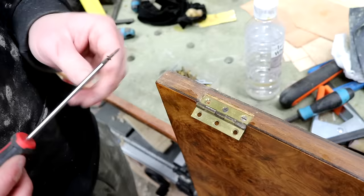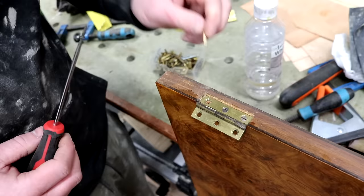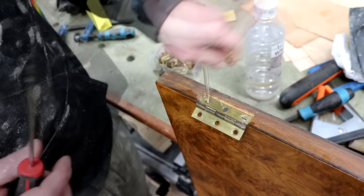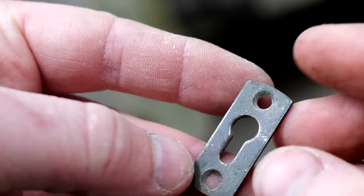Just adding these hinges - the original screws are quite loose in these holes. I've had a look through my slotted screw box to see if I can find any slightly larger size but I haven't got any. So what I'm going to do instead is poke in a bit of cocktail stick and then break that off. That's just going to give a little bit more wood for the screw to bite into. Nice and tight.